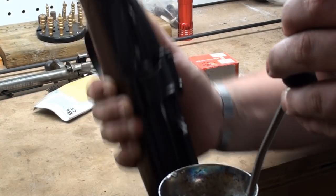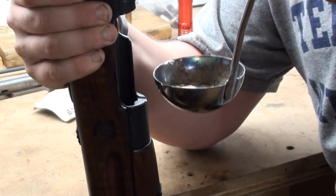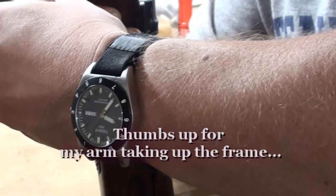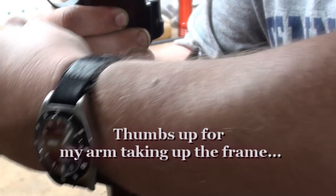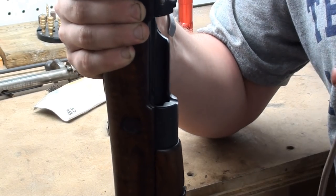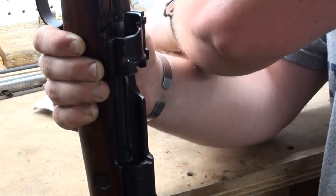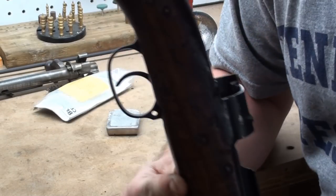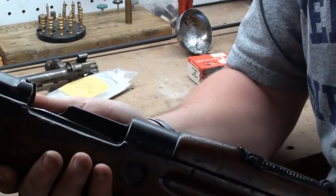This is going to be very difficult to see — I don't have a cameraman and the lighting isn't great, so excuse that. I'm just going to pour this directly out of the ladle into the chamber. Now I'm going to let this sit up. It helps to preheat the metal on the gun if it's cold outside, but it should set up pretty much immediately. I'm going to give this just a moment to cool down, and then we'll tap it out with a cleaning rod.